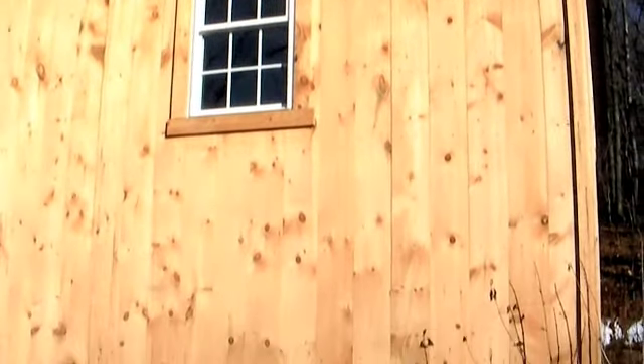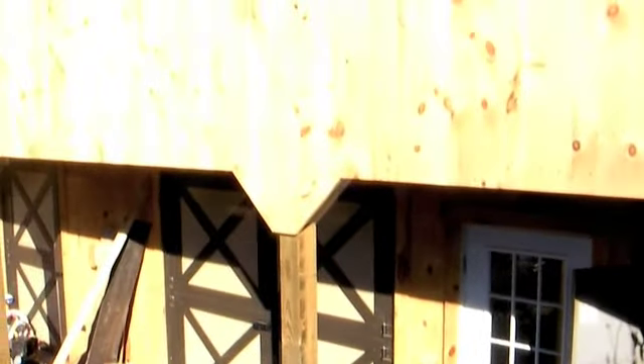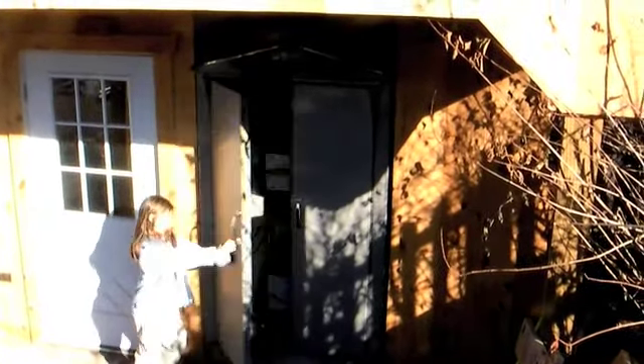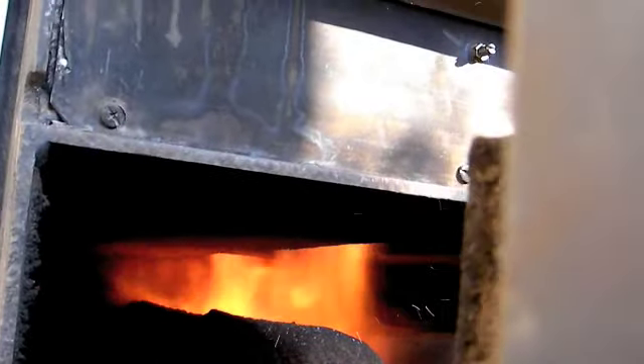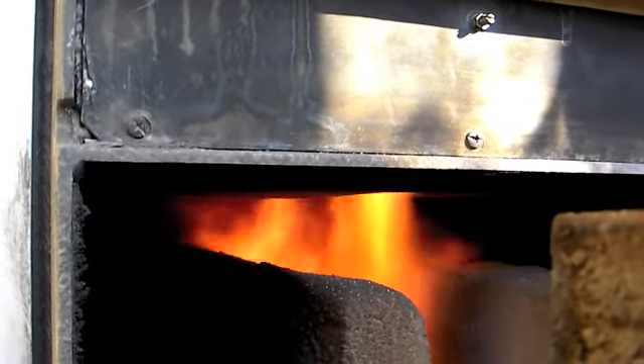Here's a shot of how it's built into the forebay of the barn. I just pulled the lever down and it's starting to shoot out the wood gasification.